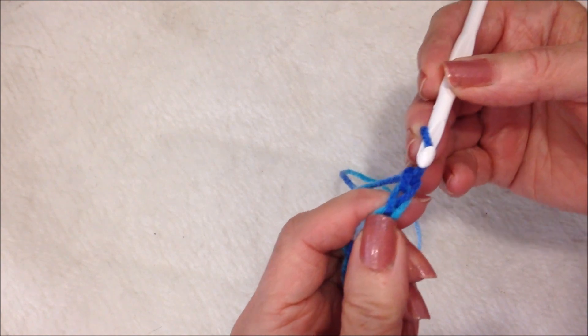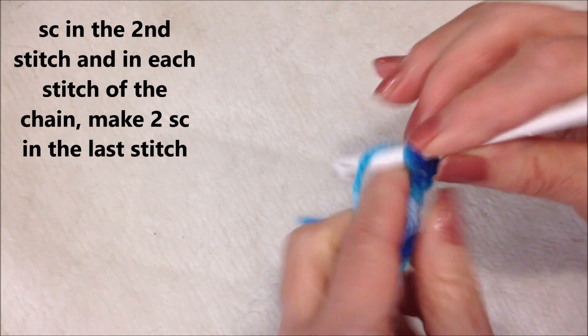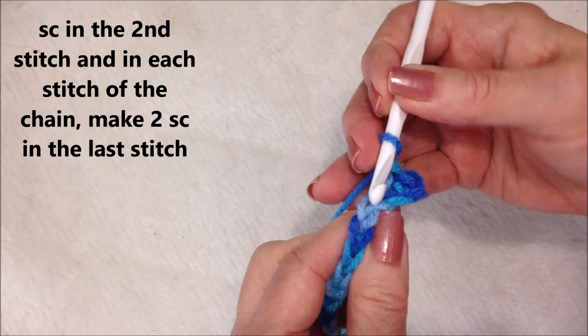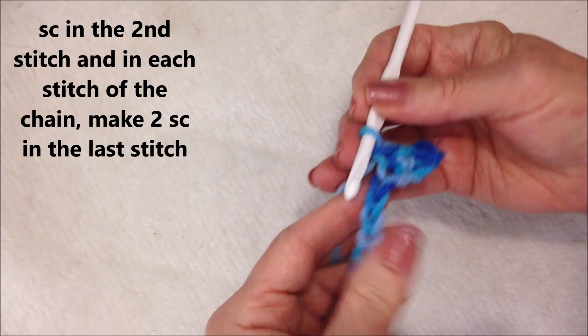Single crochet in the second stitch from the hook. Single crochet in each stitch all the way across the row.